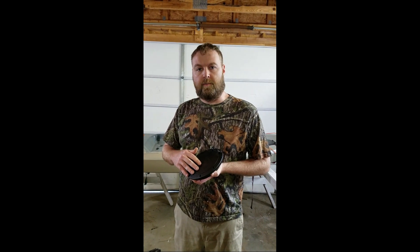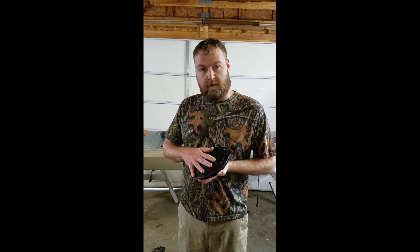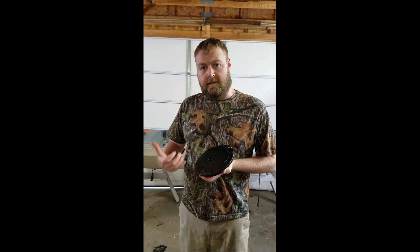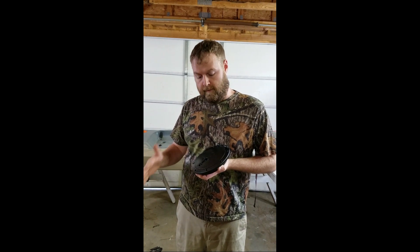Hey everybody, it's TJ. I'm here with a new product review today. I've got some Mamie 6.8 inch deck plate hatch installs for kayaks, canoes, stuff like that. I got this because I've got a Lifetime Teton — it doesn't have any hatch access to the interior and I really wanted some, so I bought two of these.